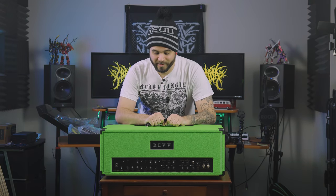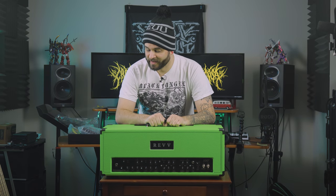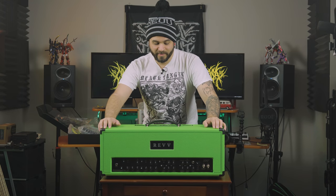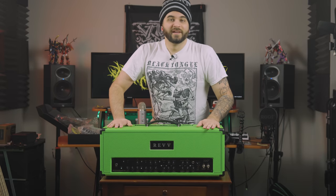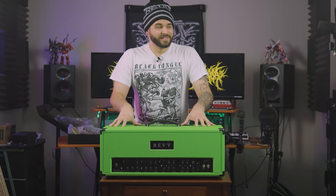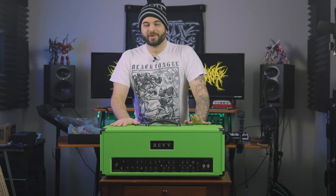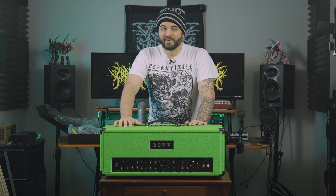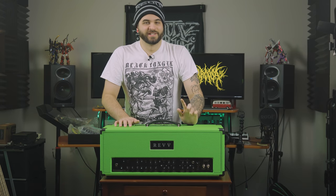I want to give a huge thank you to Rev for helping me out with this. I did still pay for it, but I did get a discount as an artist endorsee, which is very nice of them. Big thank you to Sam Jacobs over at Rev for helping me get this all sorted. And honestly, this was made incredibly fast — I think I only ordered it about a month ago, so very, very fast build times. We're going to plug it in and do the first impressions in just a second.